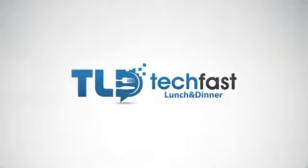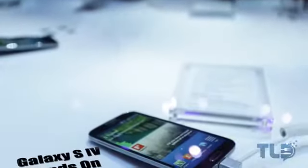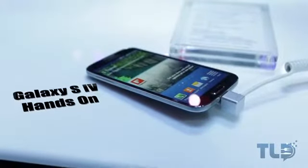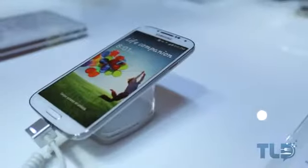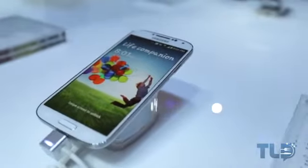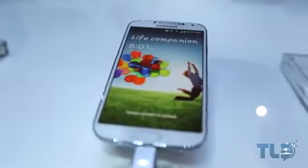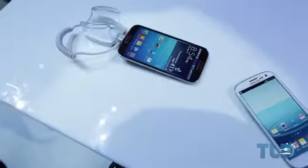Hey guys, Jonathan here with TLD out in New York City checking out the Unpacked event, bringing you guys a first look at Samsung's all-new Galaxy S4, which upon first glance does look a little similar to the Galaxy S3 — but Galaxy S3 jokes aside, the screen alone on the Galaxy S4 is reason enough for me to call it an upgrade.